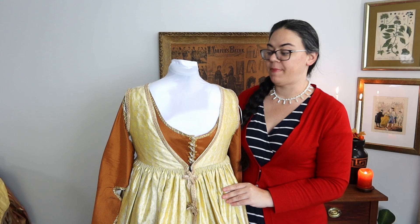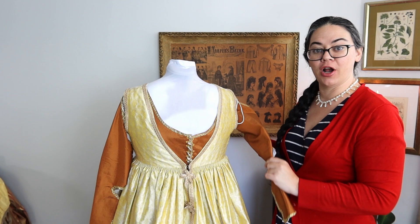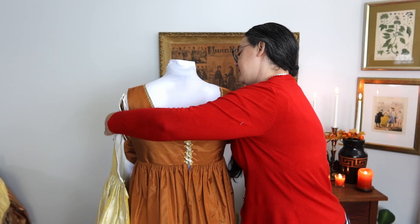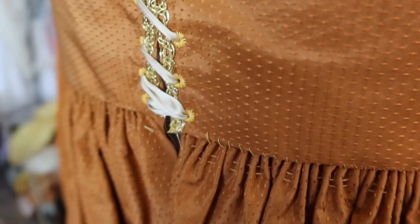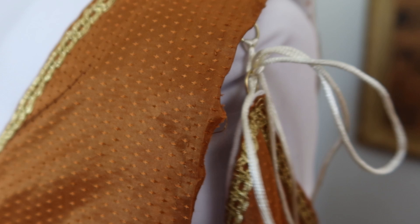This dress actually consists of two dresses: an overdress and an underdress, which is the orange you see here. The sleeves are part of the underdress. What I'm going to be making is a new overdress. It's really simple — it's only held on by two hooks and eyes, and it's essentially one big open dress. It's closed in the front but laces up via spiral lacing in the center, and it has sleeves that tie on to a hoop sewn into the sleeve.